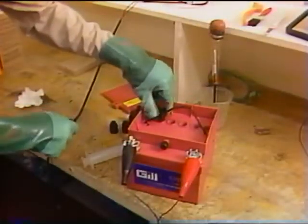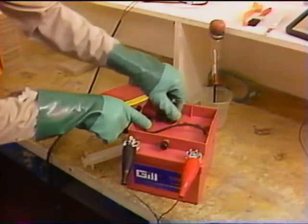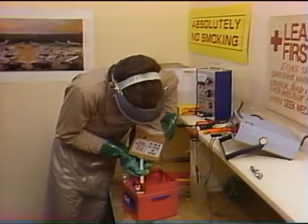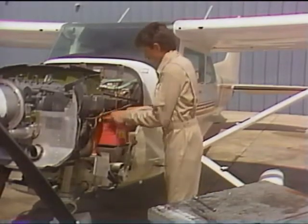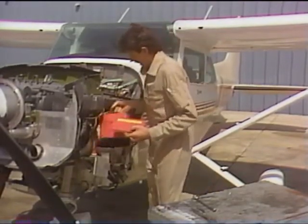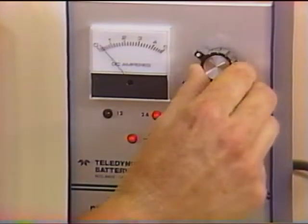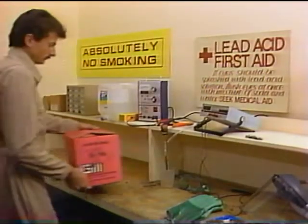The most critical time in the life of a Gill lead-acid battery is its wet down and initial charging. Although the wet down alone will bring the battery up to 70 to 75 percent of its full charge, using the battery without an initial charge will reduce both the performance and the useful lifespan of that battery. Always fully charge the battery before putting it into service.